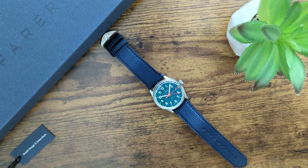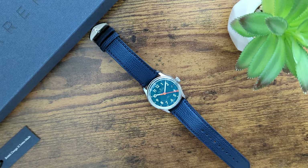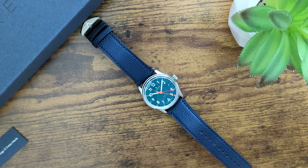Back to the Lander, I think the overall look is very classic and timeless, with just the right amount of flair to set it apart. Honestly, this is one of the best dials I've seen on a watch, especially at this price point.